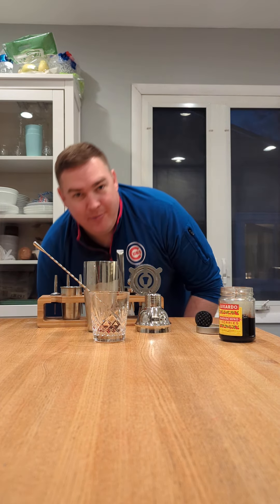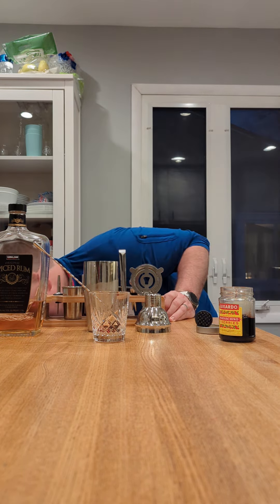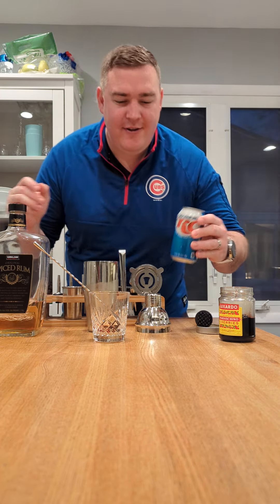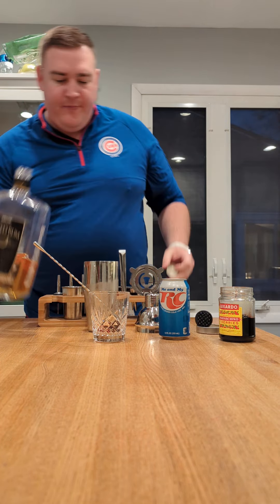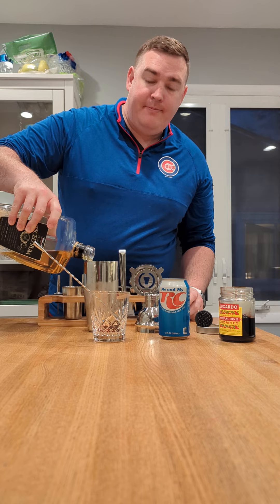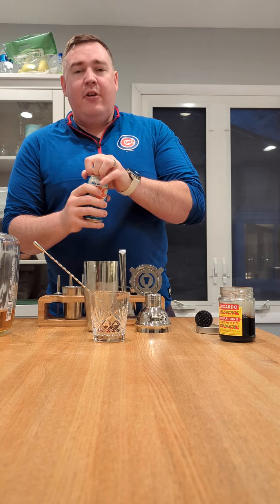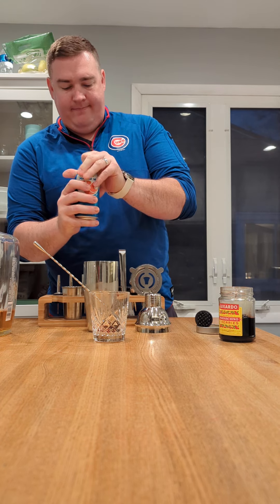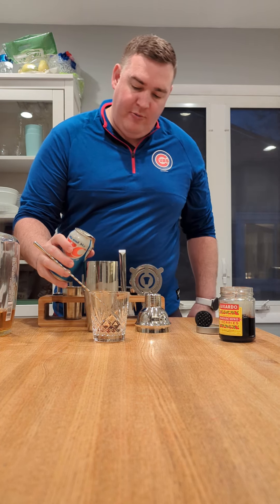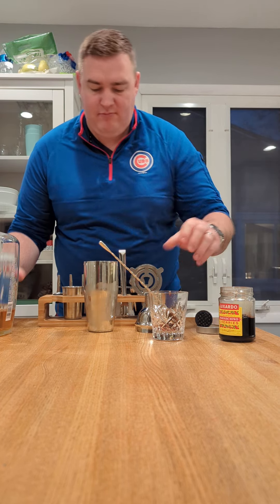I'll go ahead and spill the beans — we're going to call this one the Old Royal Rum and Coke. So you start with some rum, and then some more rum, and then you throw in some cola. Maybe a little more.